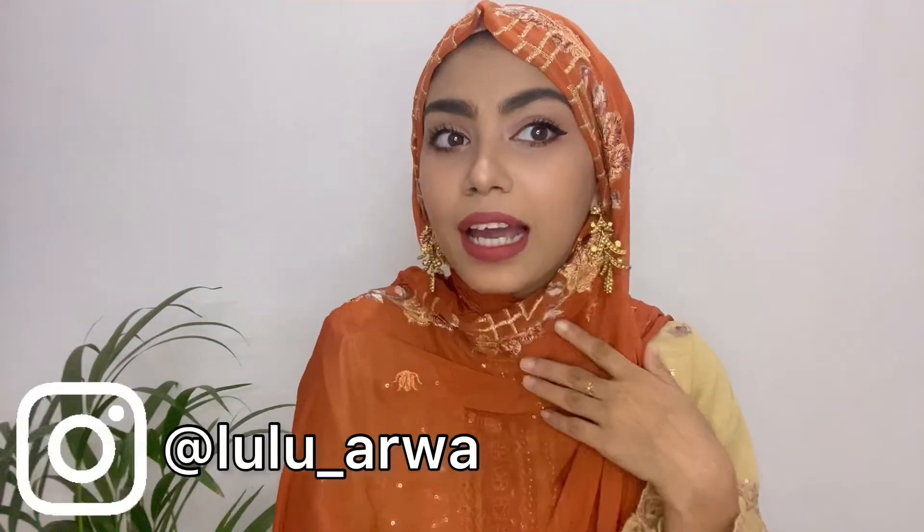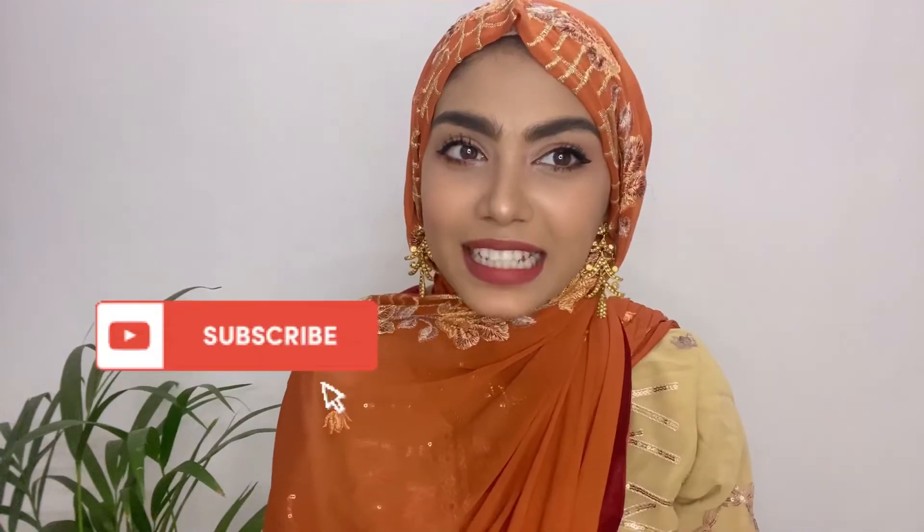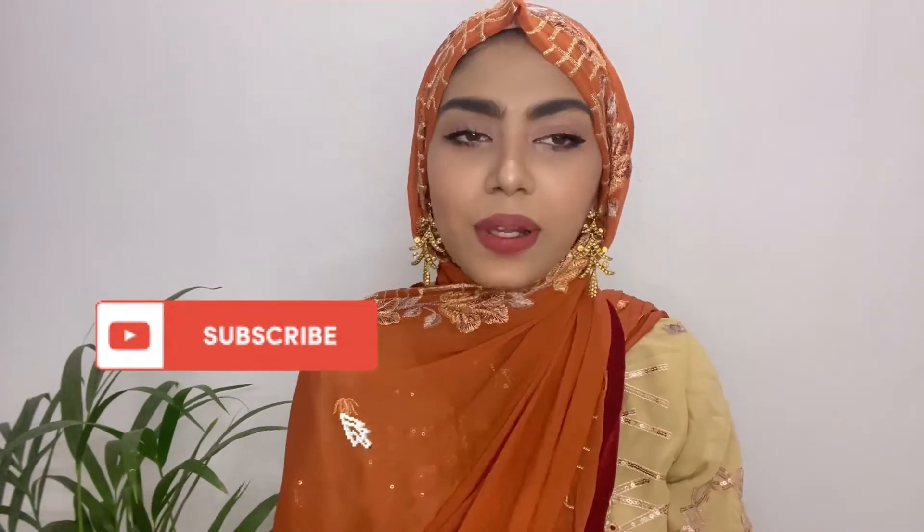Let me know if you guys like this video, so make sure to like it, comment down, and subscribe to my channel. Without any further ado, let's get started.